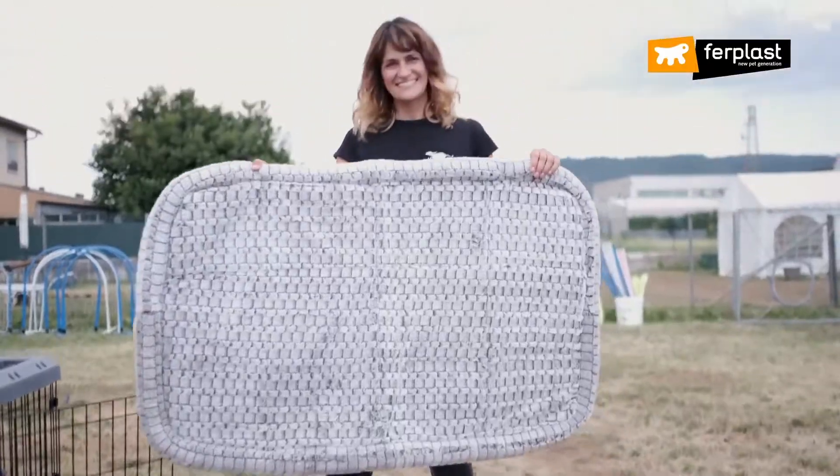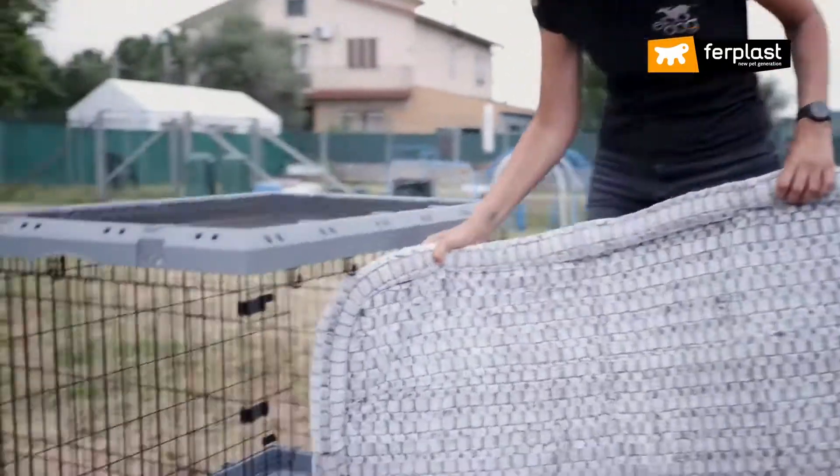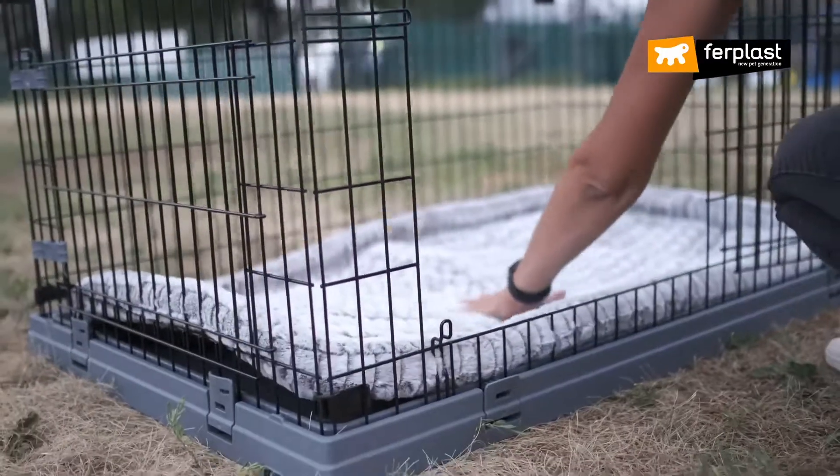Insert some cushions inside the crate or some games so he doesn't get bored. It's important that you not put food inside except for water if you have to transport him or keep him closed inside for several hours.